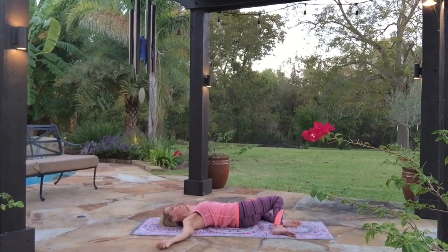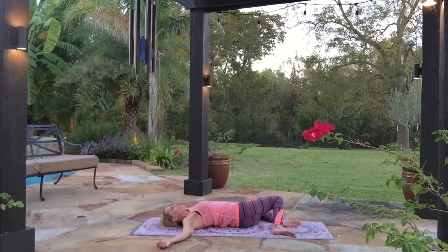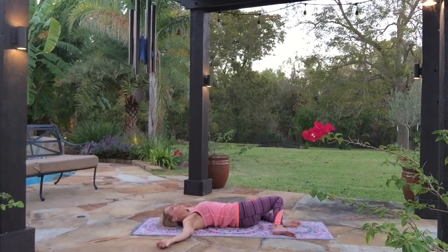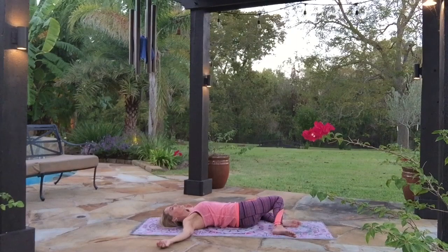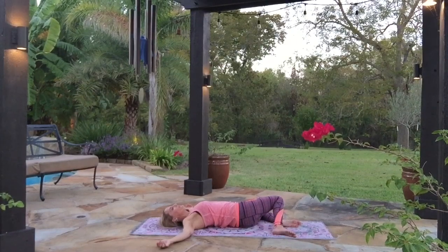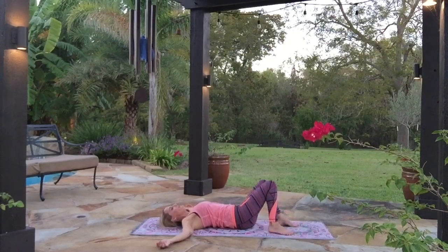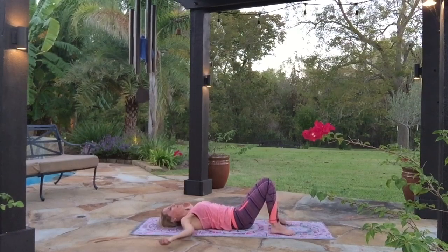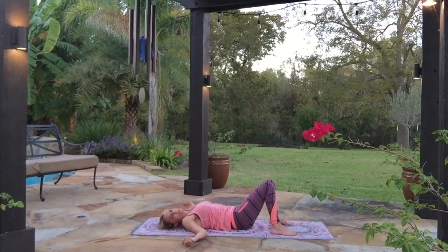Breathe here, enjoy the way that feels. One more breath here. Carefully and gently bring your knees back to the center, let your back be flat on the ground, and we'll come into the final pose — which is the best pose of this whole practice.